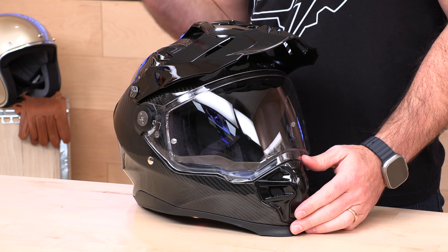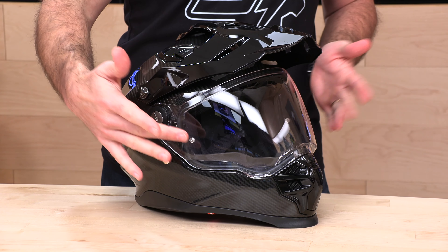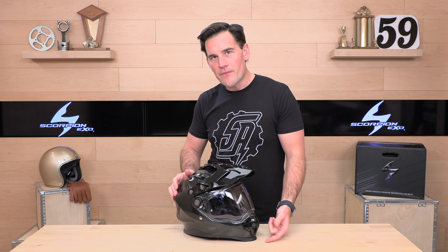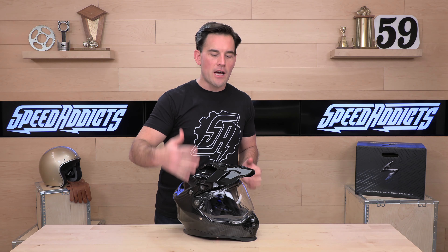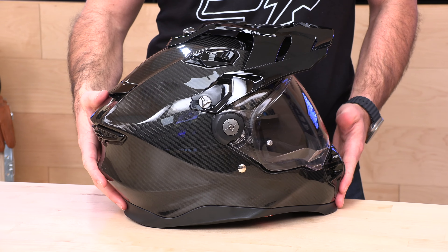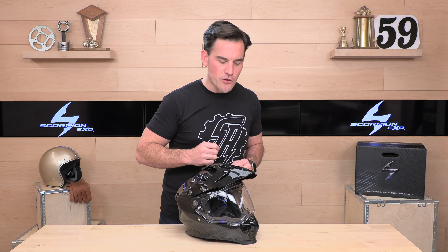This helmet does MSRP for $499. That is not inexpensive, but considering what you're getting — the latest ECE 22.06 homologation, a peak, an extra dark smoke shield in addition to the clear, the patented Scorpion air fit system, and a full carbon fiber shell — it's strong value. Other brands have carbon ADV helmets going for closer to $600, $700, $800, even $900. I think Scorpion is bringing a lot to the table here.